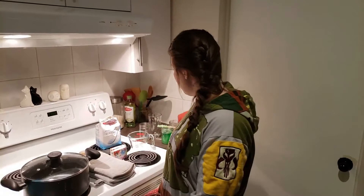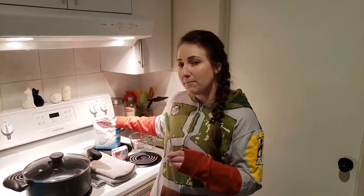Number two: what is a super saturated solution? And number three: what is crystallization and why does sugar grow on our skewer rather than going back to its granulated form?